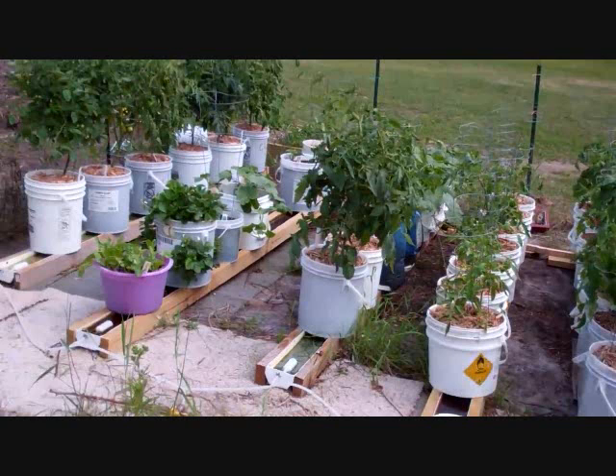I've also raised carrots, potatoes, green onions, squash, watermelon, cantaloupe, beets, cucumbers, and hot peppers — just about everything, and it's all come out phenomenal. If you look at my other videos, go to my main page and search 'rain gutter grow system' to see my results and results from a lot of other people.